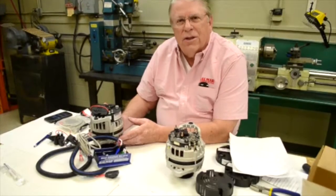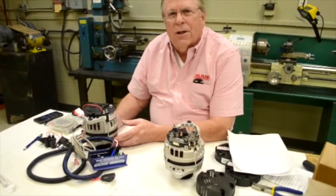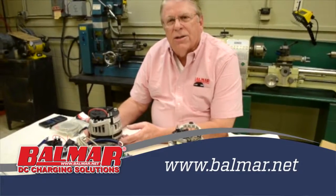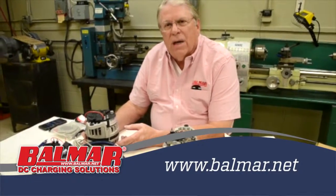Thanks for watching. We'll see you next time. For product, contact your local Yanmar dealer or the Balmar distributors as listed on our website, which is balmar.net.